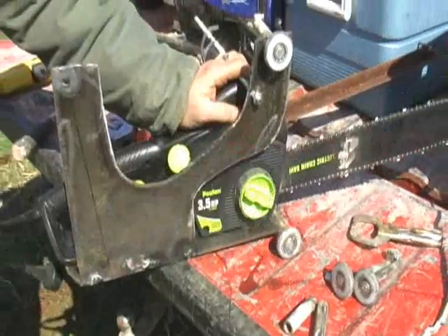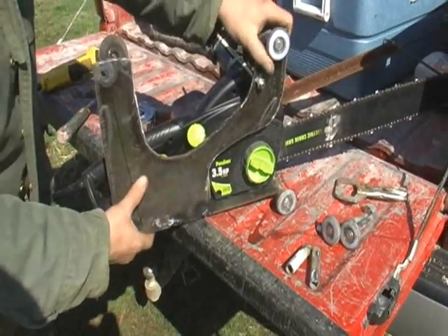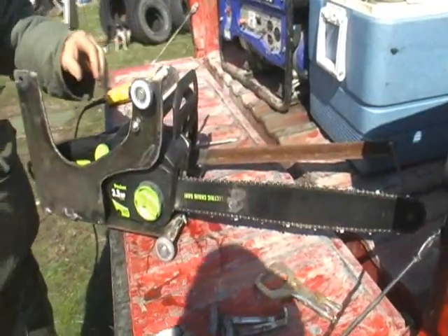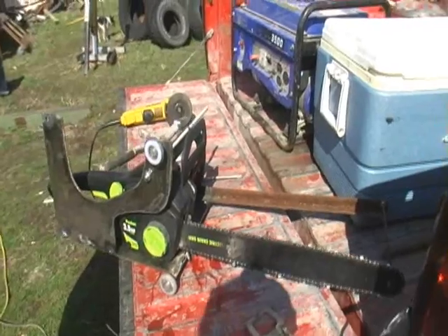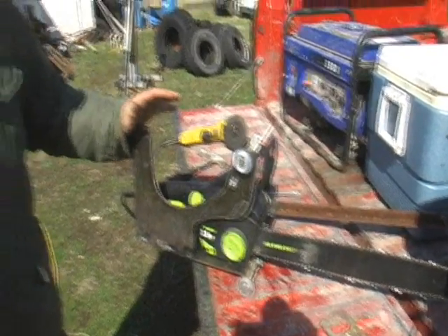Now we're trying to get the Starfoam cutting apparatus put together, and I'm gonna show you this. I found out that an electric chainsaw is the best way to go. The reason being is it doesn't have hot exhaust that melts the Starfoam to the muffler, so this tends to work better. Terry has been working on this thing — it's a real nice piece. He's done it twice and now he's on the third time, so hopefully today we'll get all the bugs worked out. It works pretty slick.